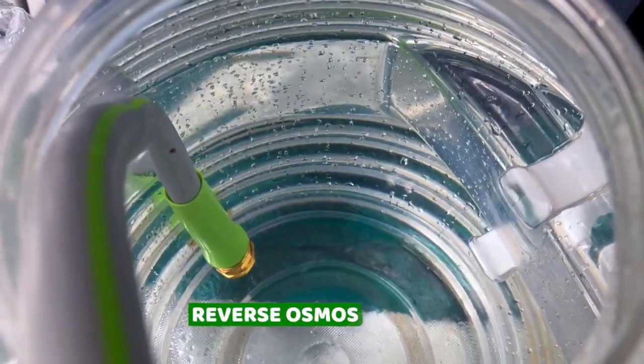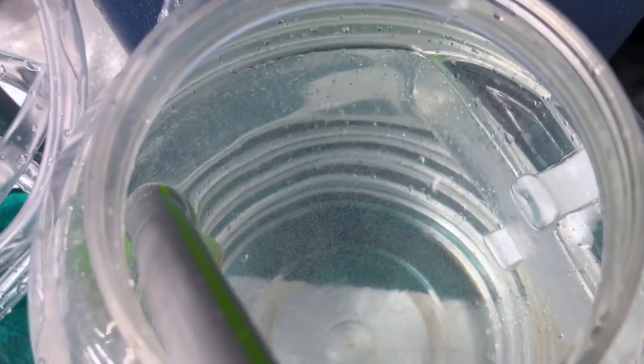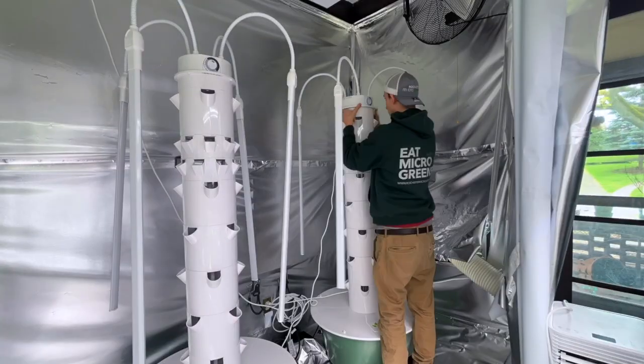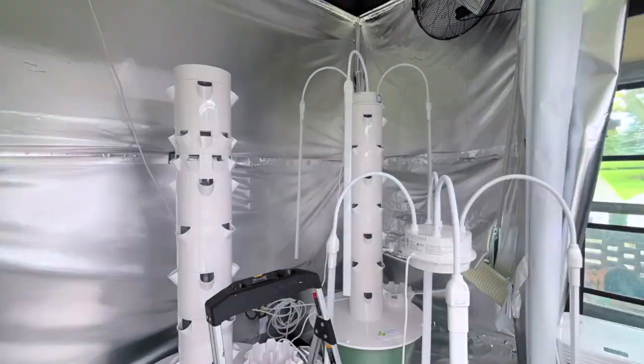Look at how clear this water is before we put nanobubbles in it. Now look at it. I just realized I don't really want to use these high density pots on these towers, so I'm going to have to take the light off and replace those right now.